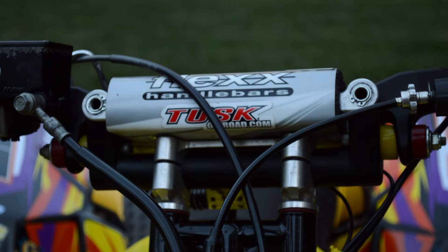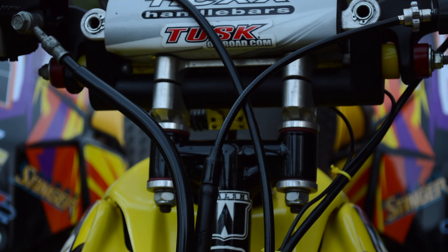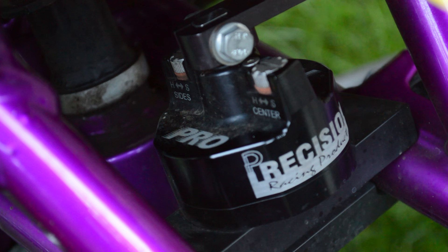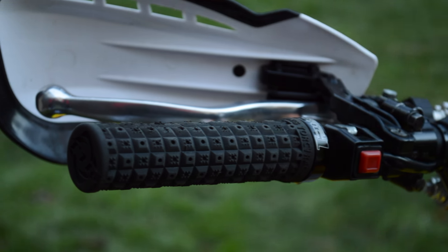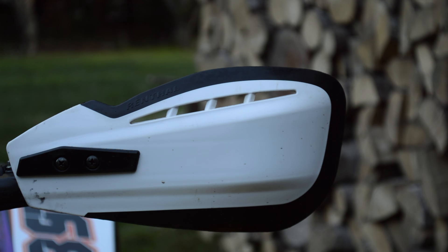As far as handlebars and controls go, it's got Flex Bars paired with a Walsh Plus-One stem and a Precision Pro stabilizer. I can't recommend the bars and stabilizer enough, especially as someone who has a wrist injury. I picked up a set of Torque One lock-on grips for their single locking ring, as the setup with the hand guards and everything doesn't leave a lot of room.